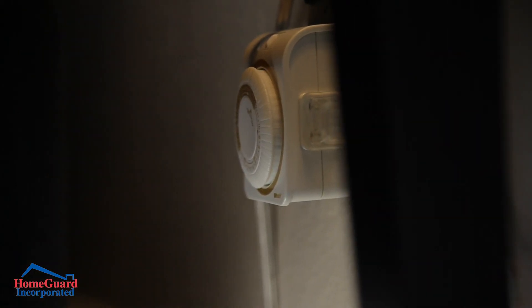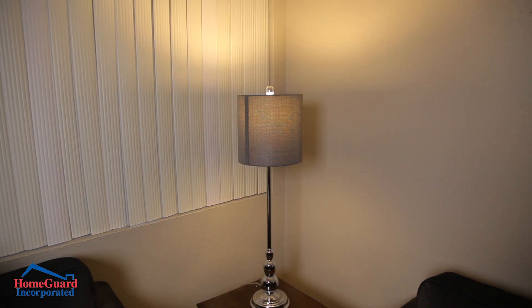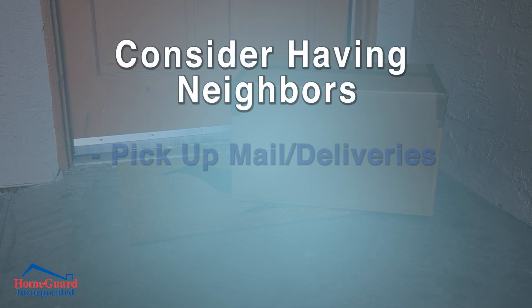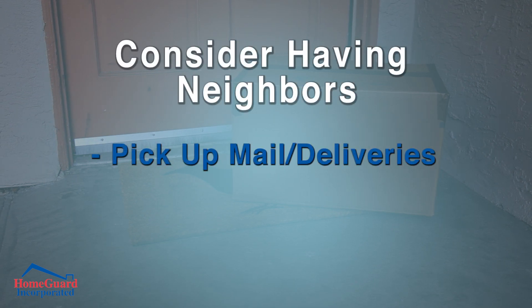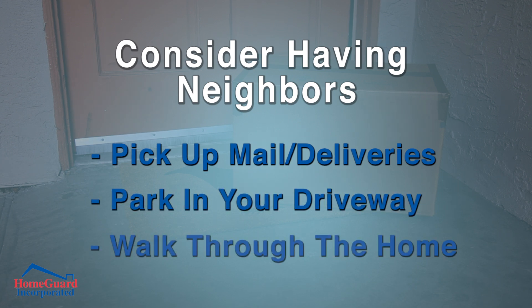Finally, you can give your home the appearance that someone is still there by using timed outlets to turn lights on and off. Consider either contacting the post office to have them hold your mail, or ask a neighbor to pick up the mail or deliveries. You might also ask them to park in your driveway or walk through your home once a week.